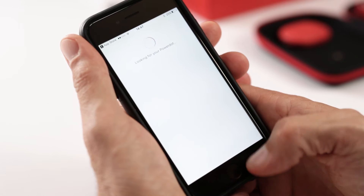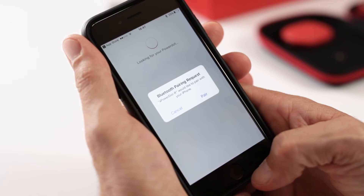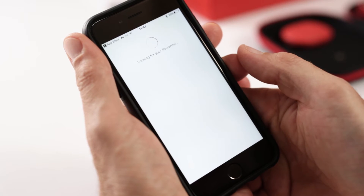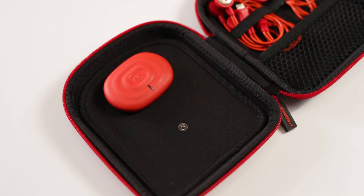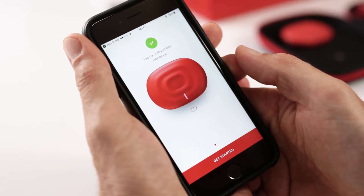Then, you'll be prompted to scan for device inside the app. When prompted to pair the PowerDot to Bluetooth, select Pair. The PowerDot indicator light will blink and a green check mark will appear in the app on the device name when the pairing is completed properly.